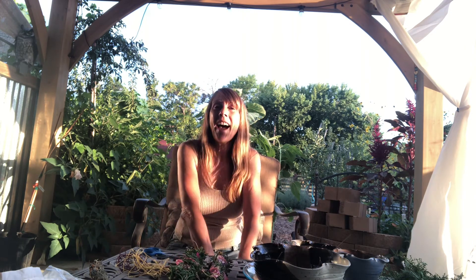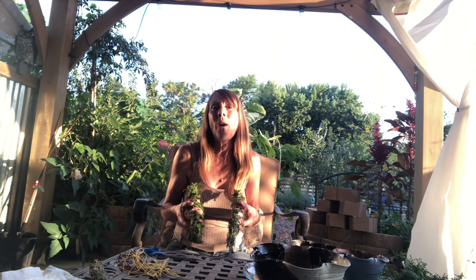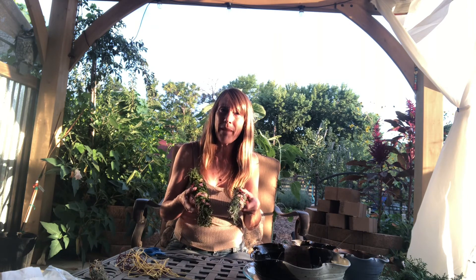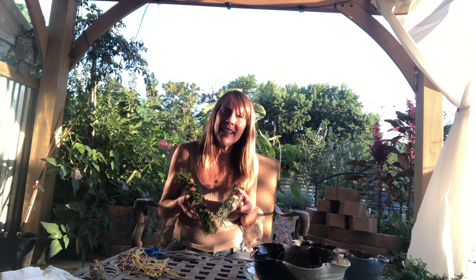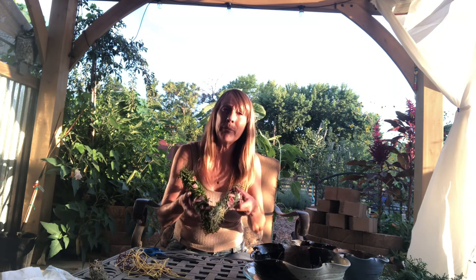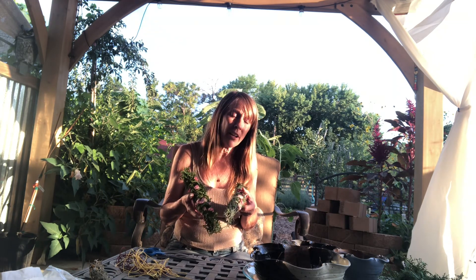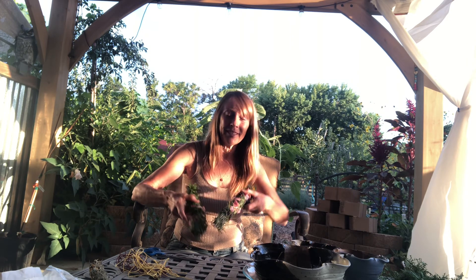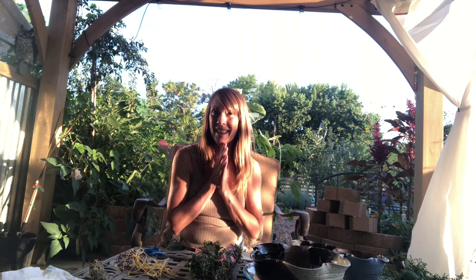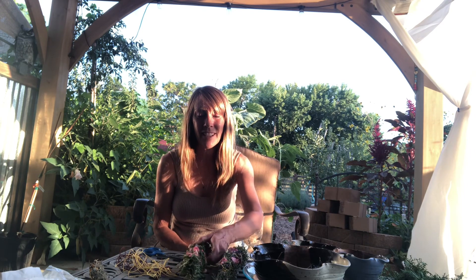Now you know you don't have to go out and buy your smudge sticks — you can make your own! How lovely to know that the energy in your smudge is exactly the energy that you need for your purpose, and that you know these plants were cared for with love and there's so much positive energy in here. Try this — it's a lot of fun! I think I might host a special occasion where I bring people to the house and we make smudges together. It's kind of a fun thing to do. Have a fantastic day — namaste!